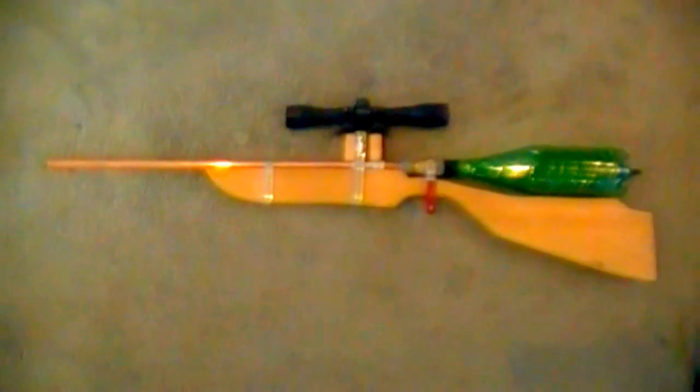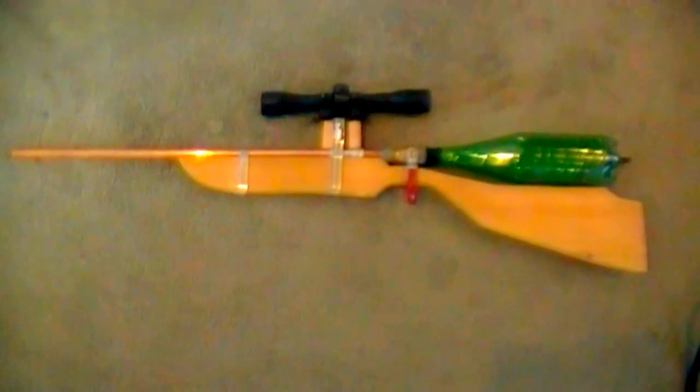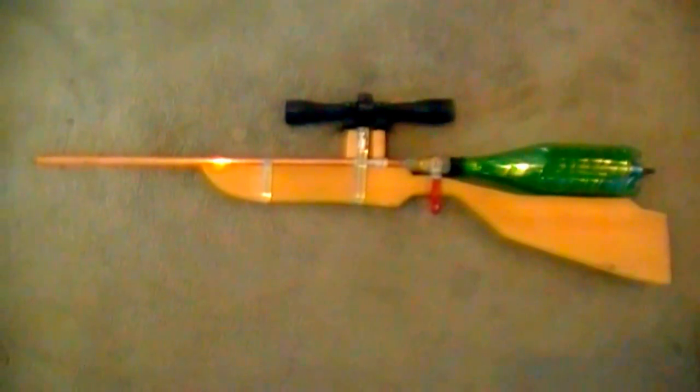Alright, so as many of you guys wanted, here is a shooting review of my homemade air gun. A lot of people wanted me to post it, so I'm going to do it. A lot of people wanted me to build it for them. I don't know if I can do that, because that could be illegal, but I'm not sure.